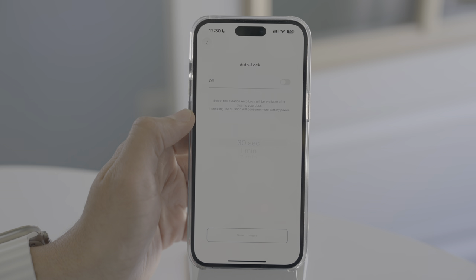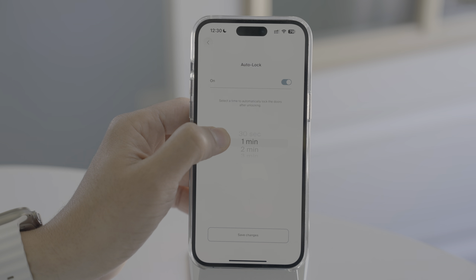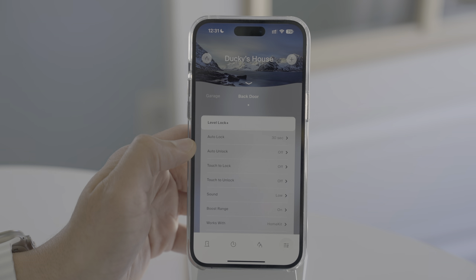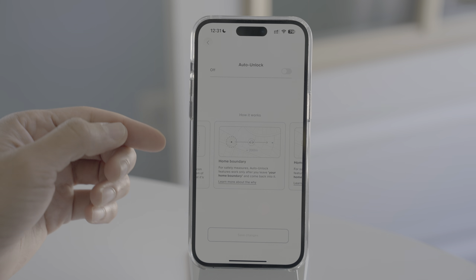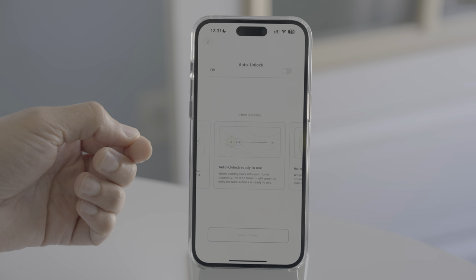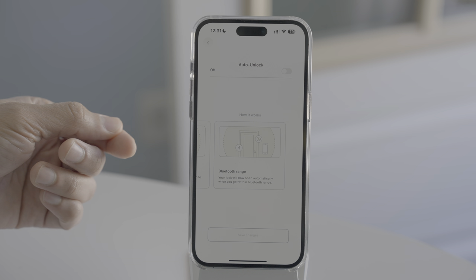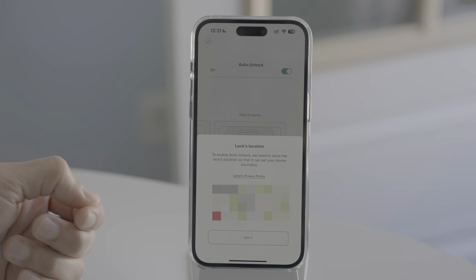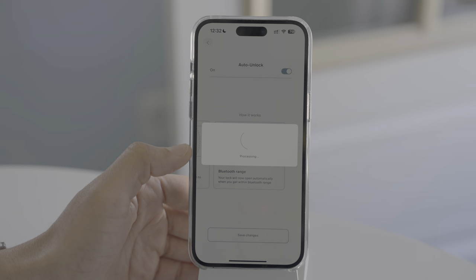Auto Lock will automatically lock your door after a certain period of time. This works okay, but the Level Lock has no idea if your door is closed or not. There's also Auto Unlock — it only works when you leave your home boundary, roughly 200 meters from your residence, and then when you return and are within Bluetooth range, Auto Unlock initiates. It will use location services, requiring access to your location to set a home boundary so it knows when you've left and returned.